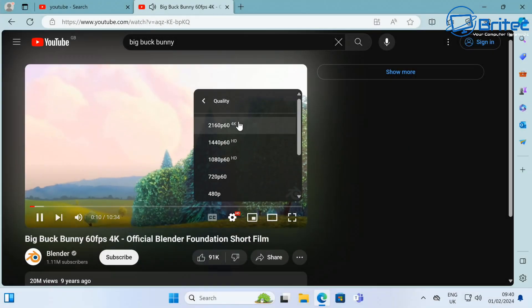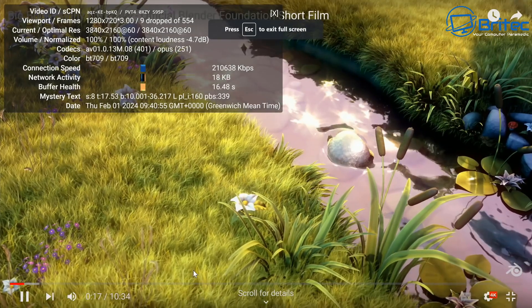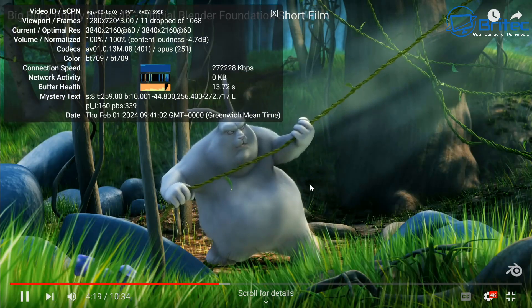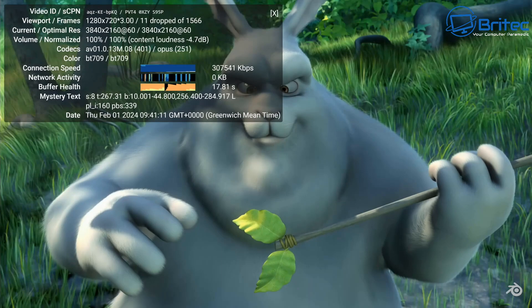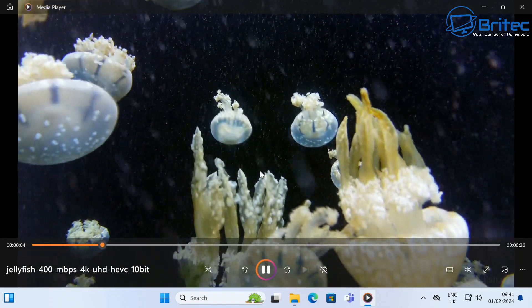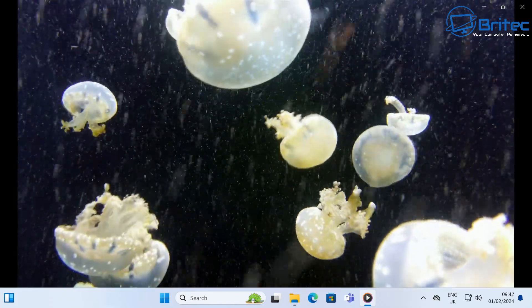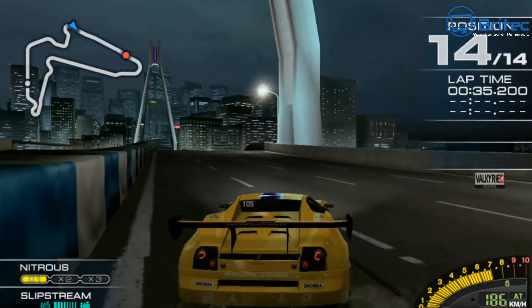Running a 4K stream, once it gets stable it's silky smooth with no dropped frames whatsoever. Skipping through the playback catches up instantly with no problems, so this will be great for Plex or 4K movies. The Jellyfish 400Mbps 4K Ultra HD HEVC 10-bit file — which is quite taxing for many mini PCs — plays back with silky smooth performance and no stuttering at all, even at this high bitrate.